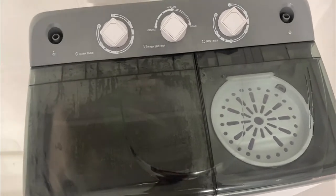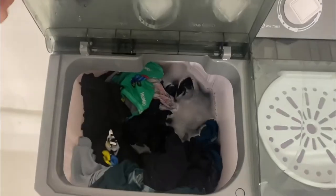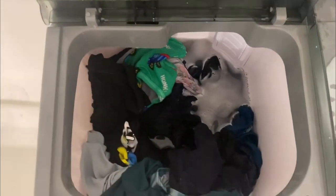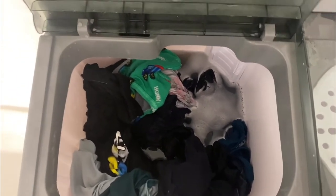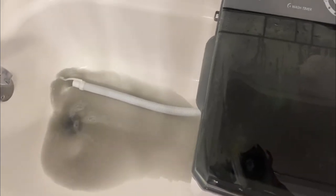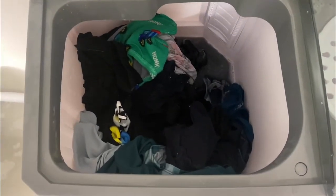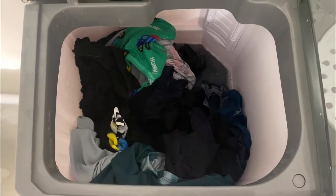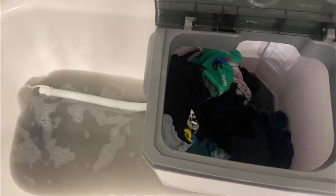It's finally stopped at zero. All the clothes are in there with the dirty water. What we're going to do now is drain all that dirty water — look how dirty that water looks from the darks. You'll see all the water go down the drain.